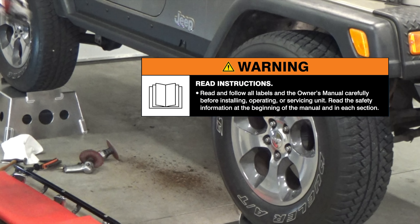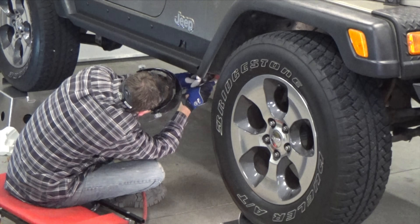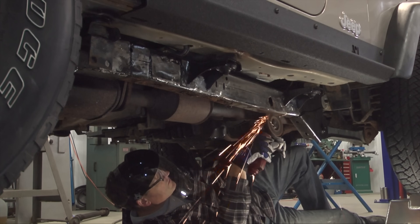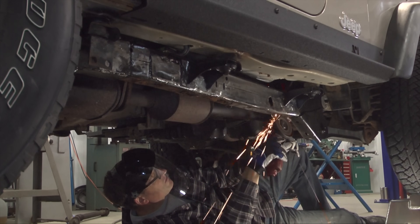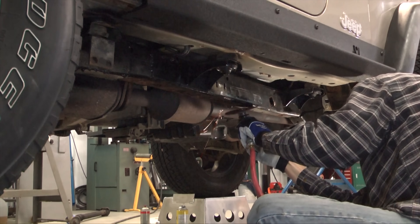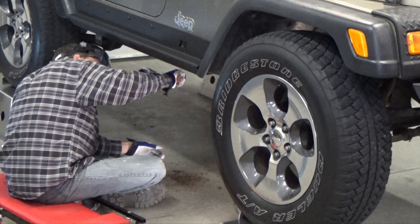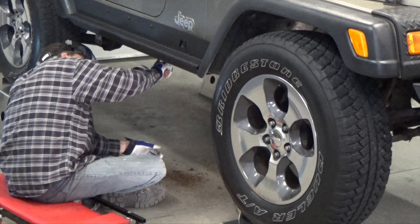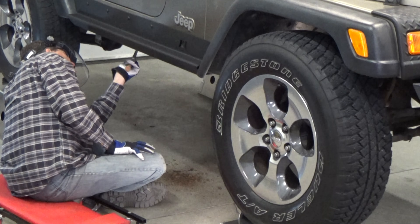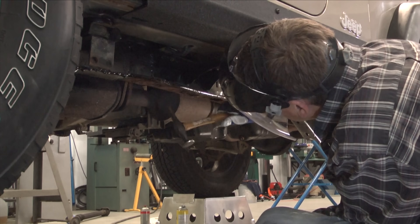Read and follow all labels and your owner's manuals. First, I'm grinding the paint and any surface rust off. Then take a chipping or body hammer and determine how much of the bottom frame is really rotten.